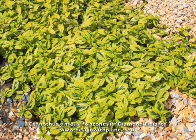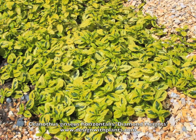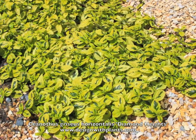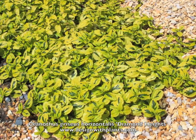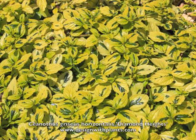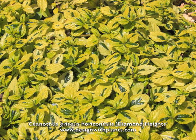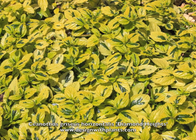This is Ceanothus griseus horizontalis 'Diamond Heights', also called Diamond Heights Carmel Creeper. Apparently it was found as a sport of a Ceanothus griseus horizontalis in the San Francisco area, and so that relates to some of the things that it prefers. These plants you're seeing here are planted in San Francisco and South San Francisco.